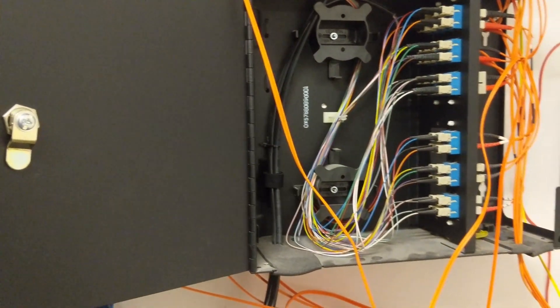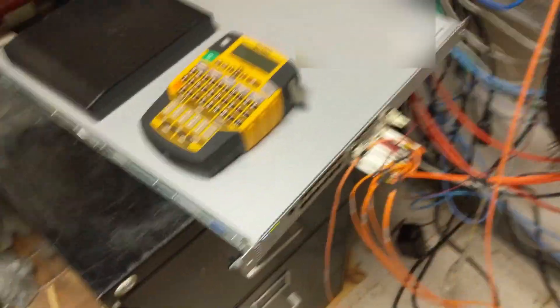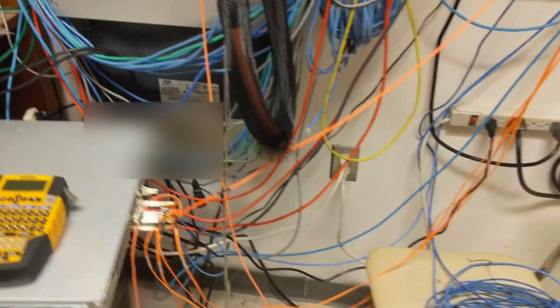Right now, one of my biggest struggles is trying to make heads or tails of what everything is going to be leading to, which is important. I've kind of got to know where it's all going. But this is the switch that's going in.